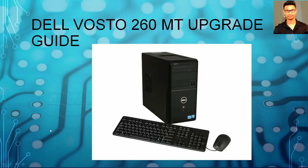Hello viewers, welcome to Ultimate Gaming Gut. Welcome to another computer upgrade tutorial. This time it's going to be the Dell Vostro 260 MT. MT stands for mid tower, so these are the computers that you can upgrade. Mid tower cases have a lot of space where you can put GPUs and upgrade power supplies. Normally the small form factor computers are difficult to upgrade, but these mid tower computers are easier to upgrade.